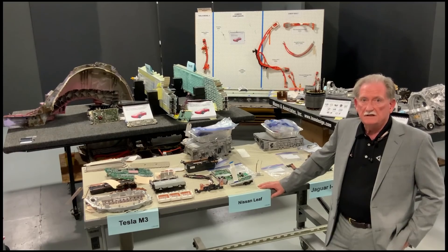Tesla is somebody that everybody should watch. I'm Stephen and this is Solving the Money Problem. Welcome back, engineering nerds. Once again going down the rabbit hole with the expert of experts, Sandy Munro.